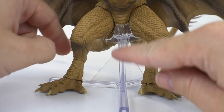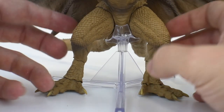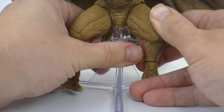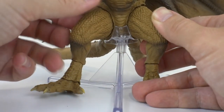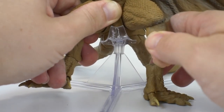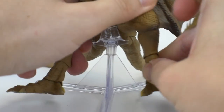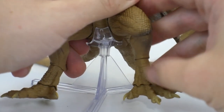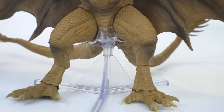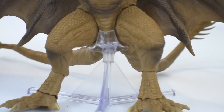Looking at the legs, it comes with a base stand that supports the base of the unit. It kind of helps, and I've been able to leave it off and keep it stable, but use it if having it underneath doesn't bother you. There's a ball joint at the hip, a ball joint at the knee that moves out decently far, and then the ankle ball joint is not firm at all. I'll fix it up after this review with some glue and nail polish to keep it stable on the shelf.